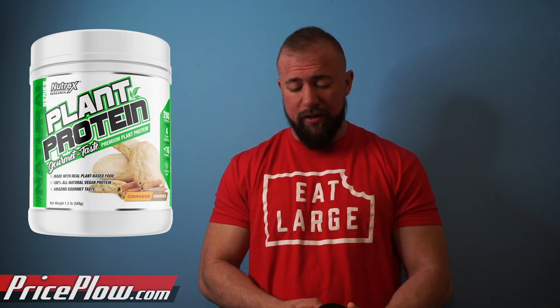So, they sent out three beta samples for me: vanilla caramel, German chocolate, and cinnamon cookie.